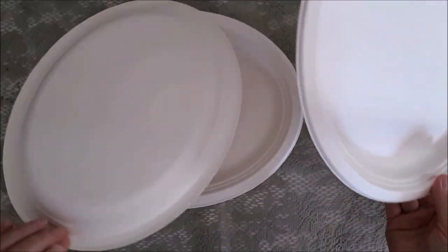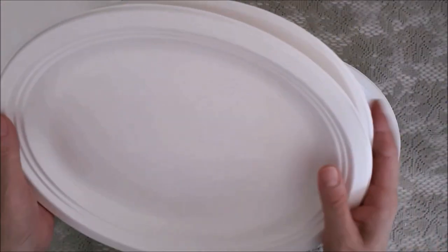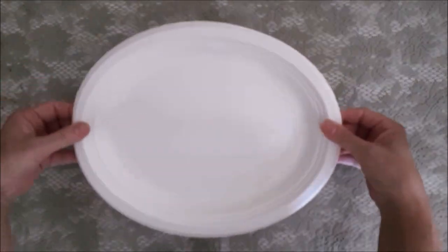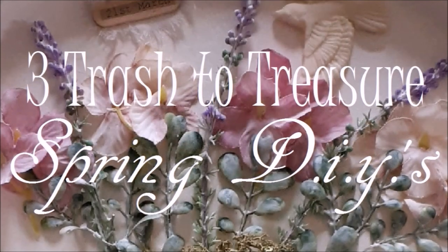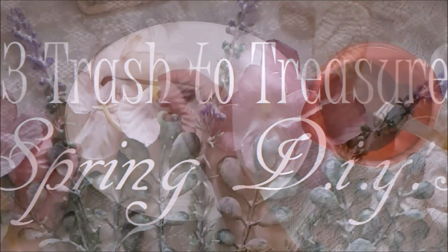For my next DIY it's going to be something a little bit more colourful. I'm going to make a sign with these two paper plates — they're very sturdy and high quality. I've already done a DIY using these for springtime, and I have a video of that which I'll put the link to down in the description in case you want to see that.